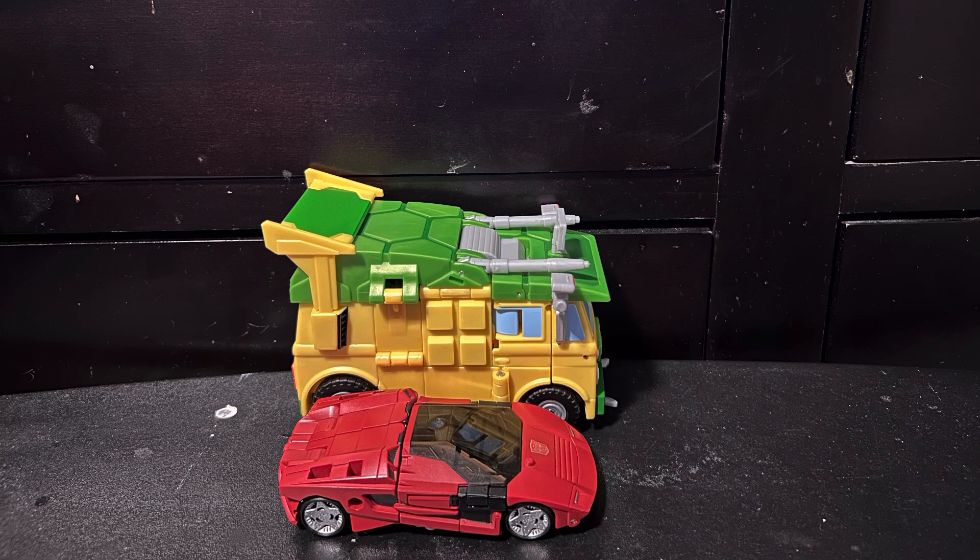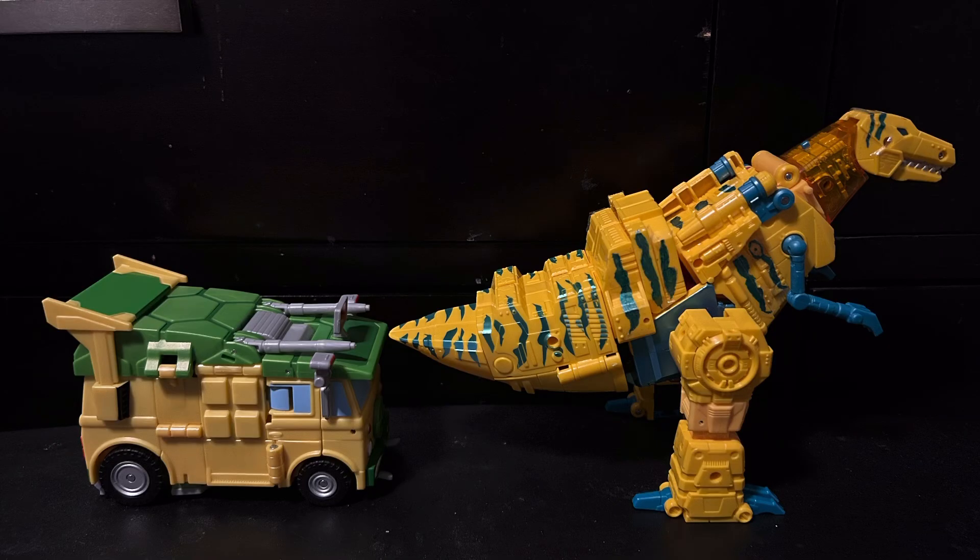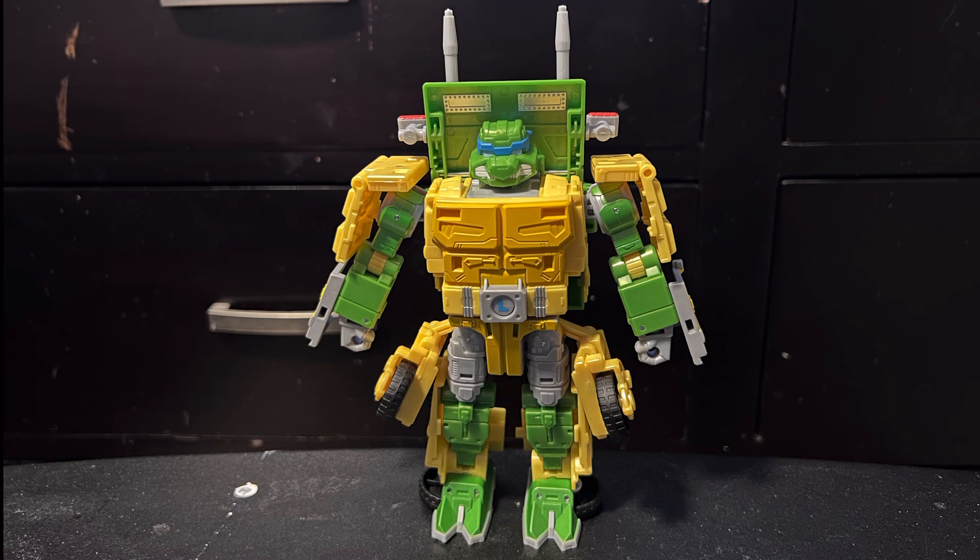Rounding things off with vehicle mode comparisons, here I have him next to Sideswipe again in vehicle mode. He looks teeny tiny, but at least he scales better with him than he does with Grimlock. I don't really have any other modern leader classes to compare him to, so just settle for a gigantic Tiger Stripe T-Rex.